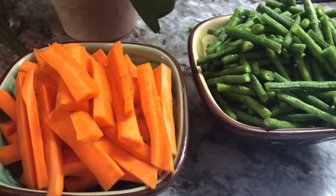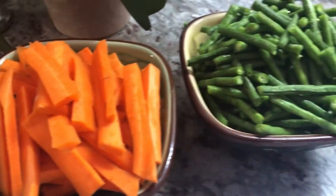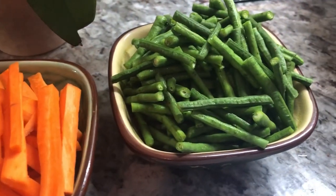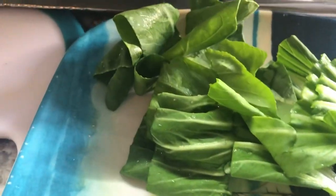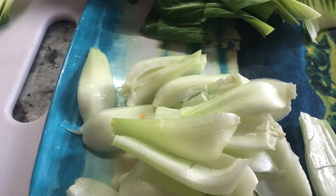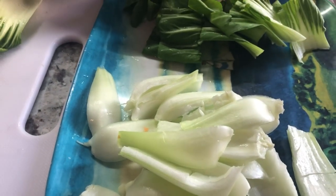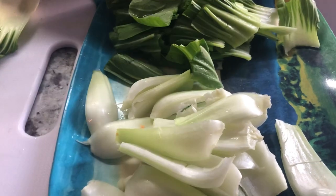My husband is doing an amazing job helping me with the vegetables. He has the carrots and the bora, and he's doing an amazing job with the bok choy, separating the green from the white. I have a good sous chef today — I can't take all the credit because he's doing a great job.